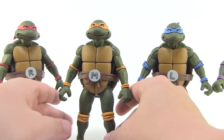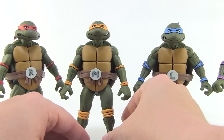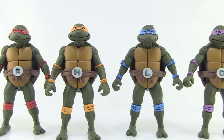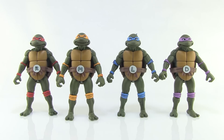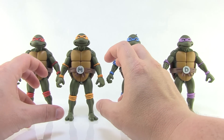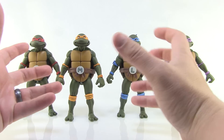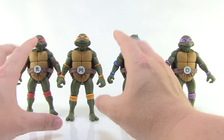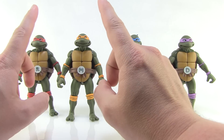They feel great — just as nice and sturdy as all of the arcade versions of the turtles. The plastic is really really good; it's a very nice solid feeling toy. They don't feel brittle or fragile at all, and they flex around really well, which is going to be awesome when it comes to the articulation.